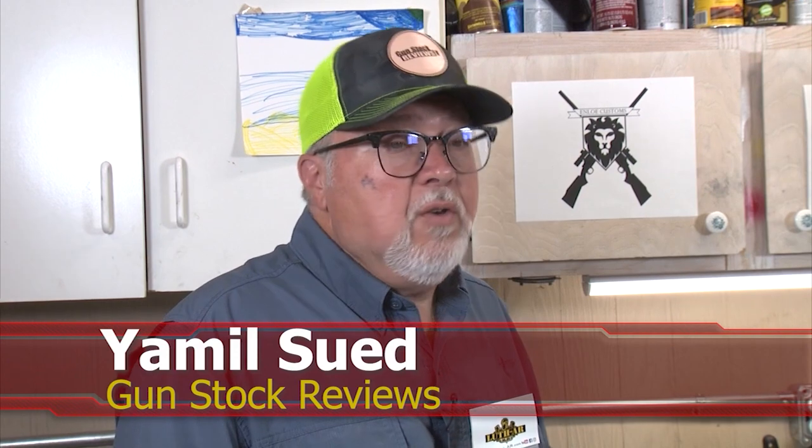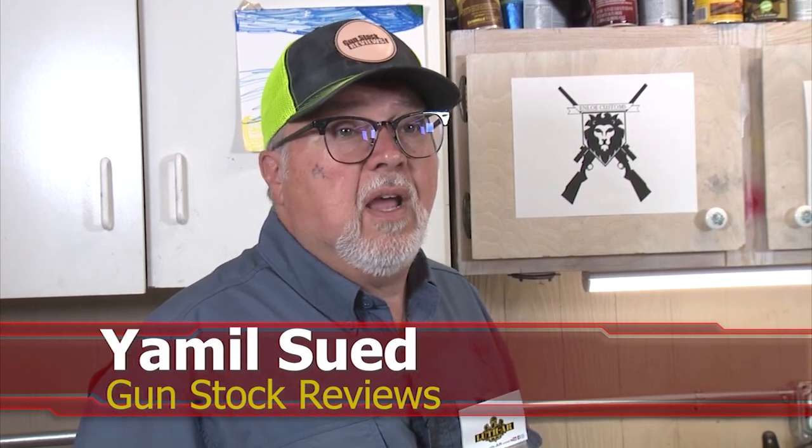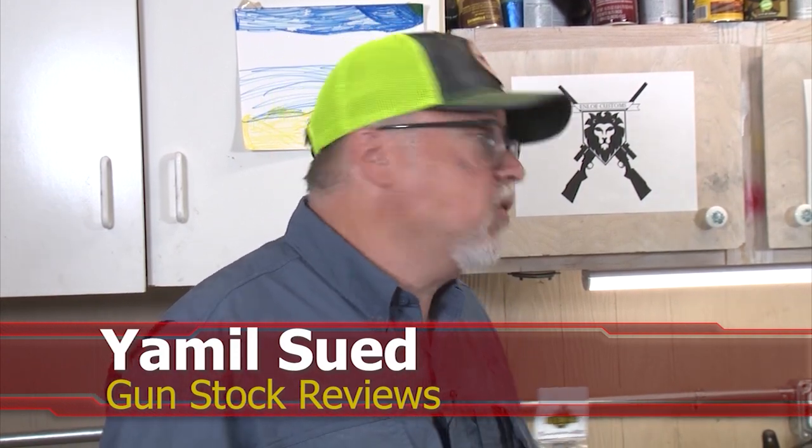Hello folks, it's Jamilso for Gunstark Reviews. We're here in Phoenix, Arizona at the headquarters of Enloe Custom Guns with Marty.